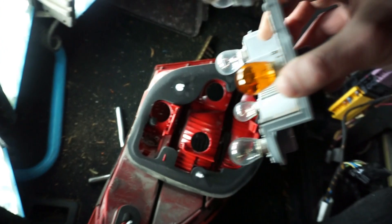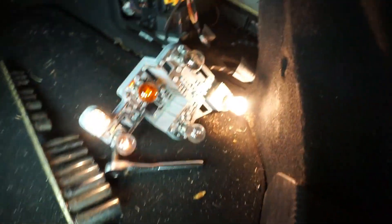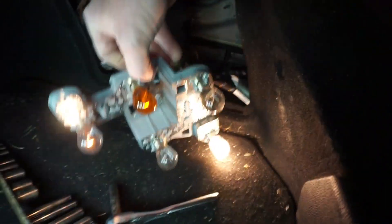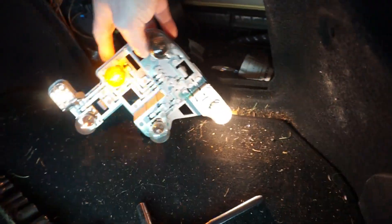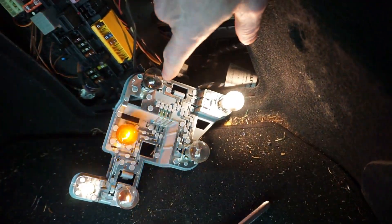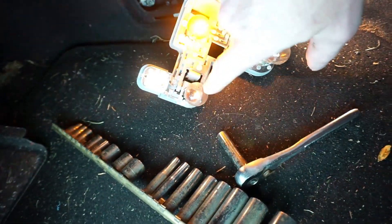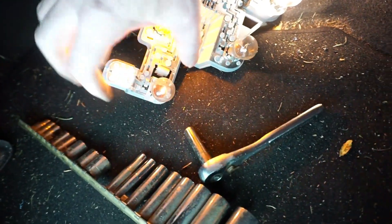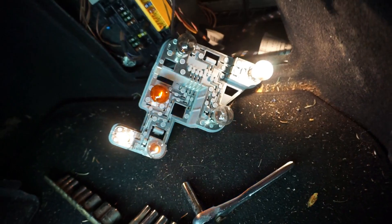Let me plug it back in with it like this and see what happens. So I did find there's two bulbs that aren't lighting up. This one's lighting real bright, this one's not lighting at all, not lighting at all. The turn signal — this one's really dim. So these two aren't lighting at all, so I'm going to try to swap them and see what happens.